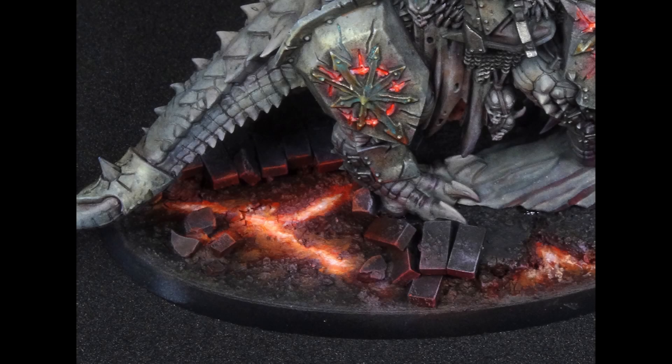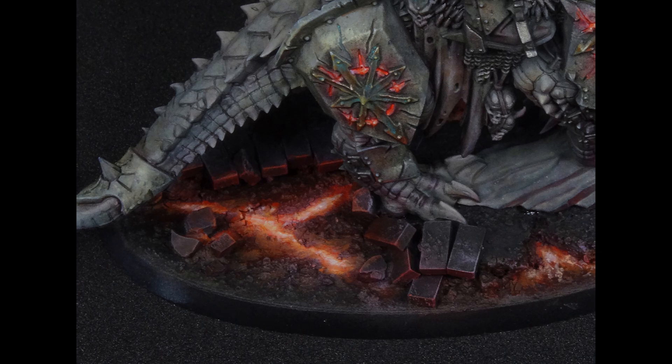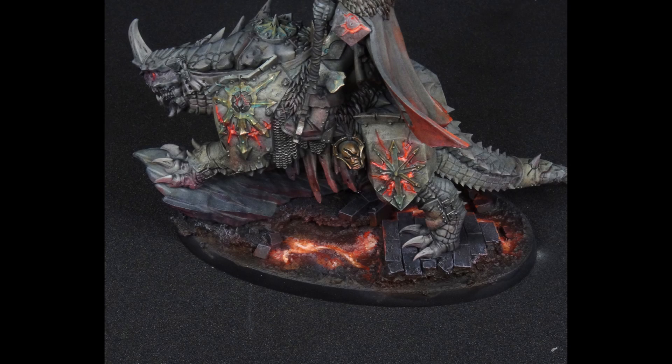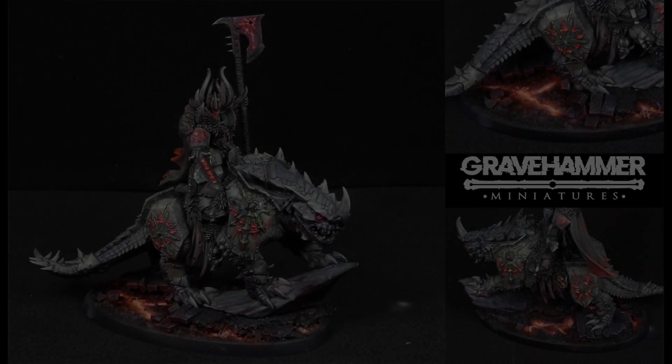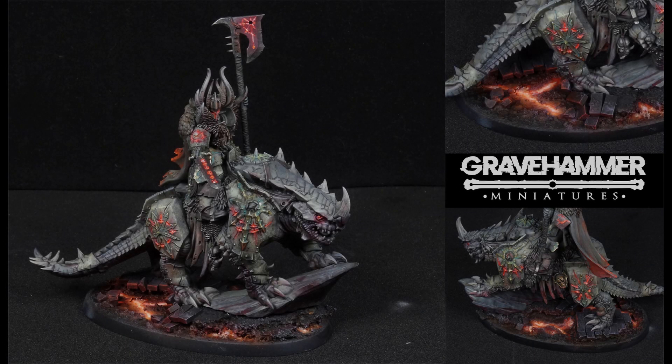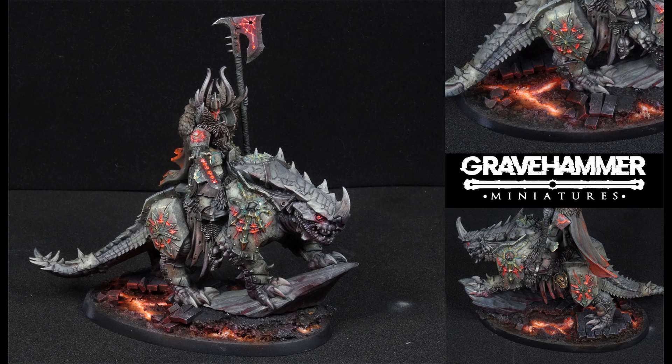Complimented with my lava base tutorial — that is free to watch on YouTube — the Chaos Lord on Kargadrak is ready to rip and tear. Simple techniques, simple washes, and the contrast point of red complimented with a greenish tone really makes a great looking model.